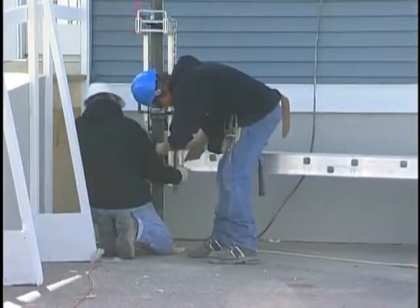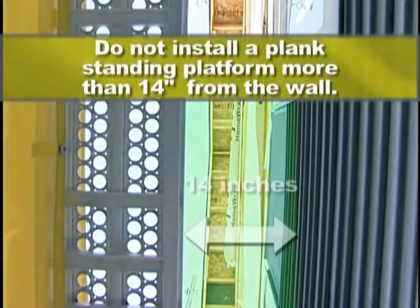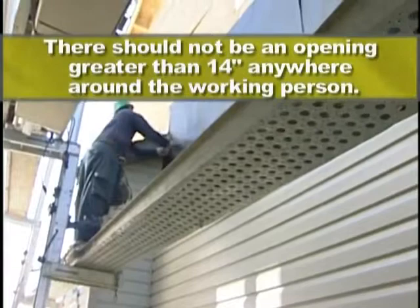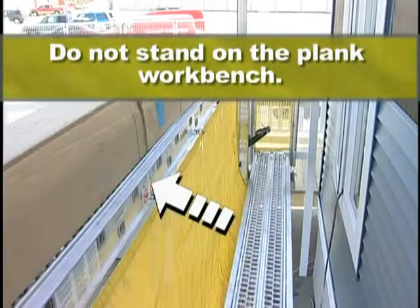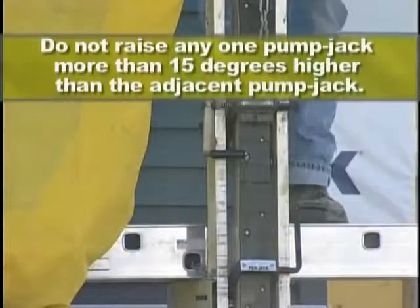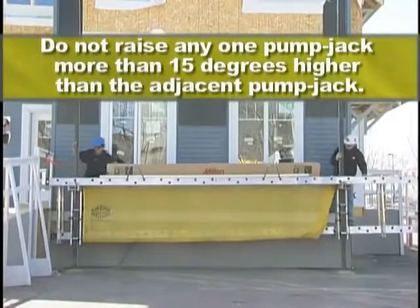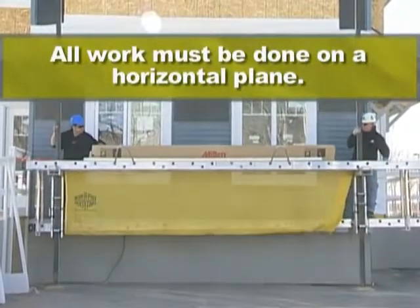Secure the plank to the jacks and brackets with safety locks and/or chains. Do not install a plank standing platform more than 14 inches from the wall. There should not be an opening greater than 14 inches anywhere around a working person. Do not stand on the plank workbench. Secure all of your materials, tools, etc. to the workbench. Position pumping handles upright before descending. Do not raise any one pump jack more than 15 degrees higher than the adjacent pump jack. This is for erection purposes only. All work must be done on a horizontal plane.